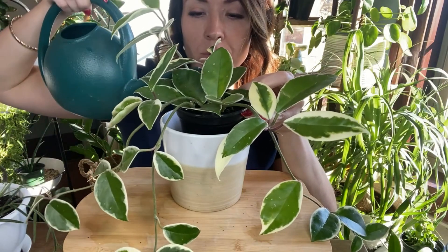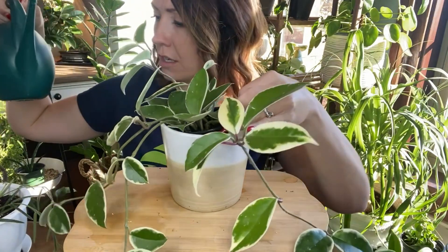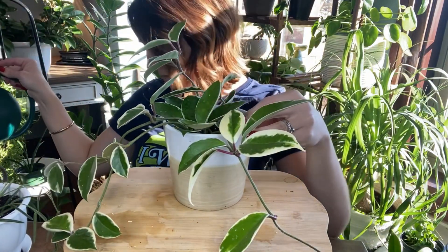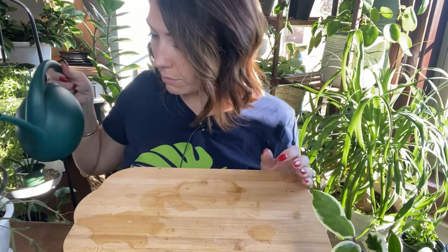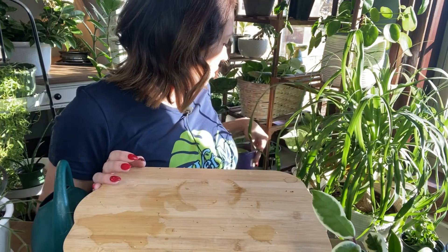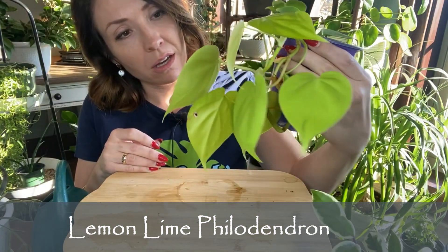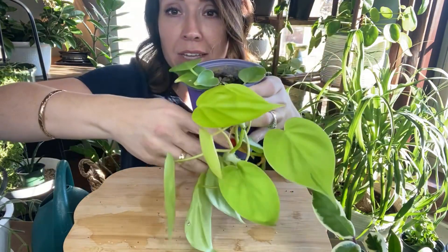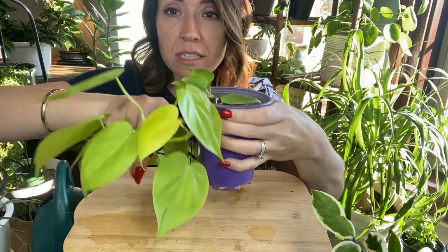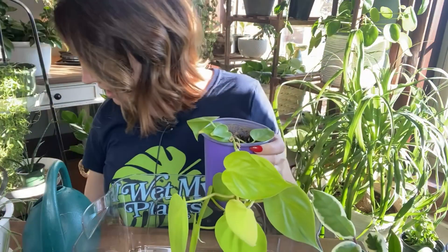Alright, let it sit in this. How many plants have I done now? One, two, three, four, five, six, seven — might as well make it an even ten, right? Give this linares a little more — it's already drank up that water in the bottom of its tray. This is one of my propagations from this year, but I just love the philodendron lemon lime. I love it, it's so pretty! It needs some water too — it's not like my hoyas that need to sit in it necessarily.